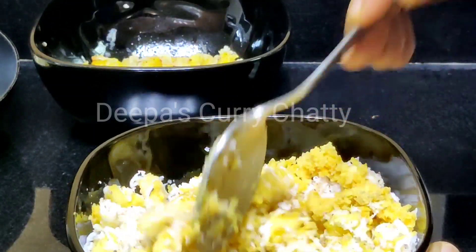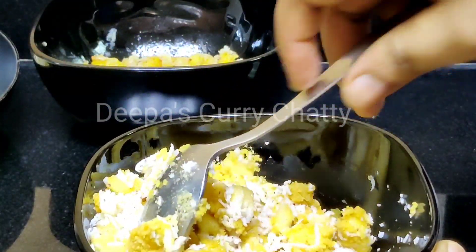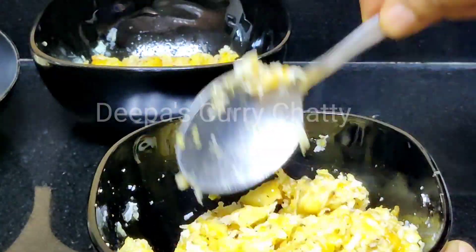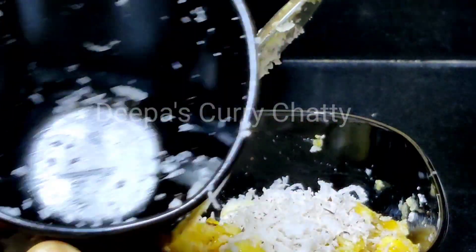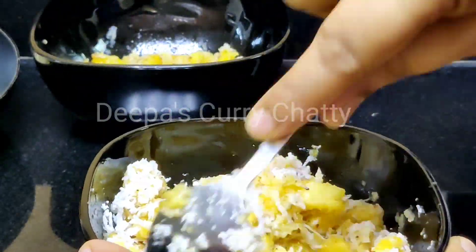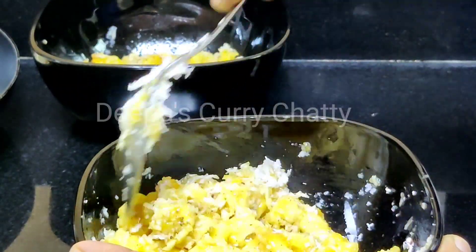Let's do that. Let's put it in the pan. We will mix it in the pan.